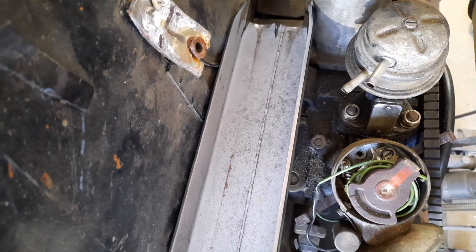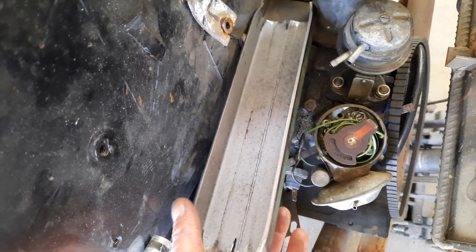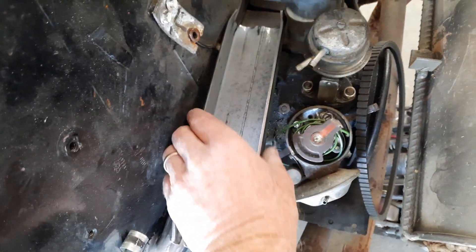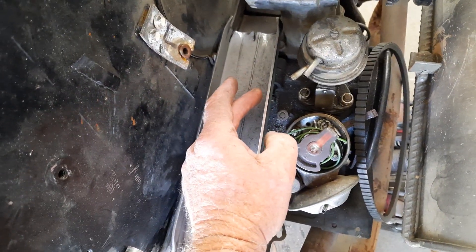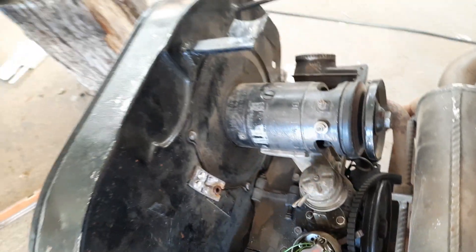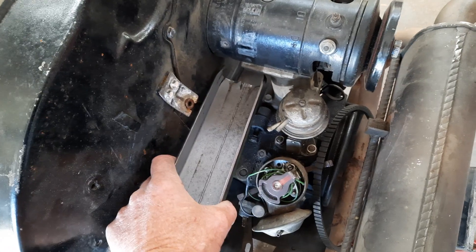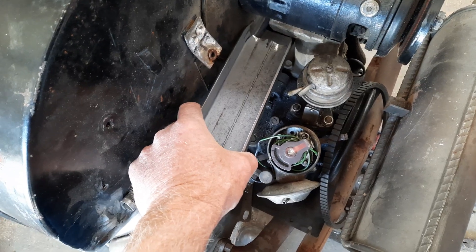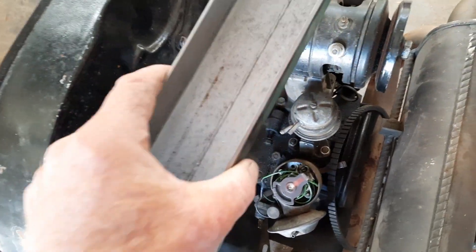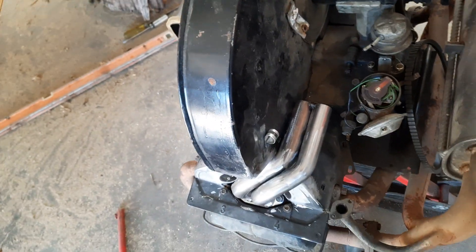I think I'll do that. I'll take the fan off, mark what needs cutting, cut a little bit. We're gonna have to come in a couple of millimeters - you need clearance to get past it. You can't just drop it straight in, you have to come in under it. Okay, the fan's off.